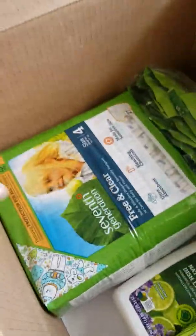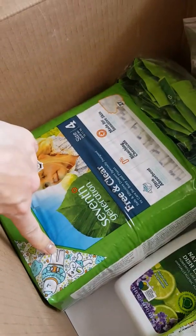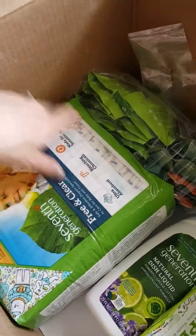You also get a couple of full-size products. This time we got the dish liquid, the free and clear wipes which are really nice, and diapers that have little designs on them — the little figures are really nice. These are also free and clear — free of dyes and harsh chemicals.